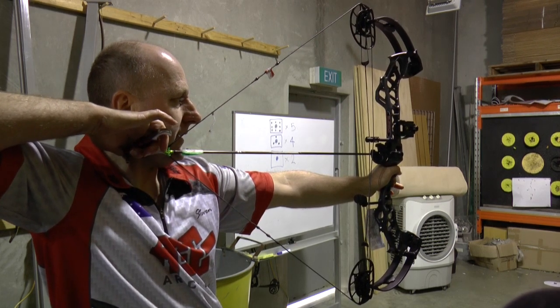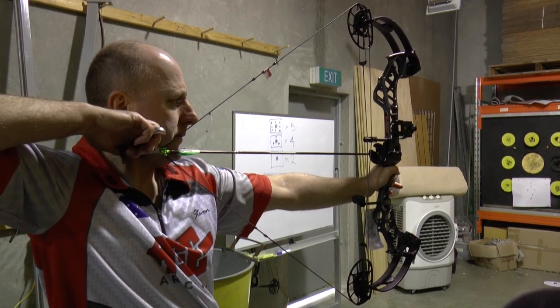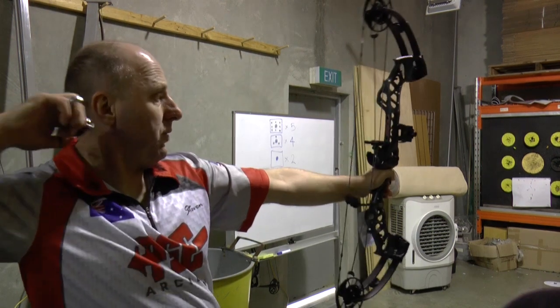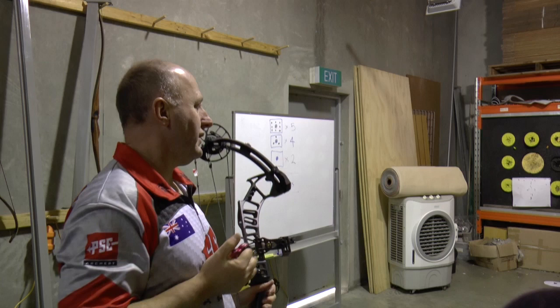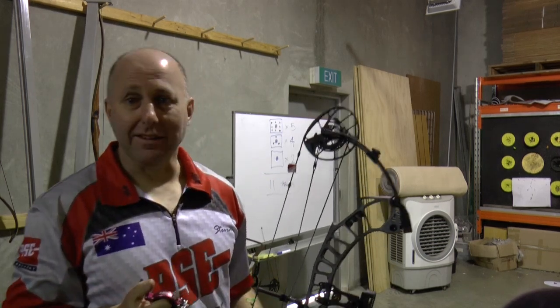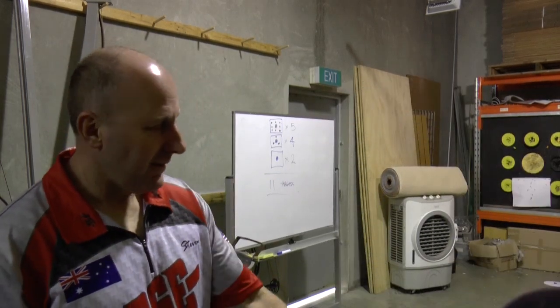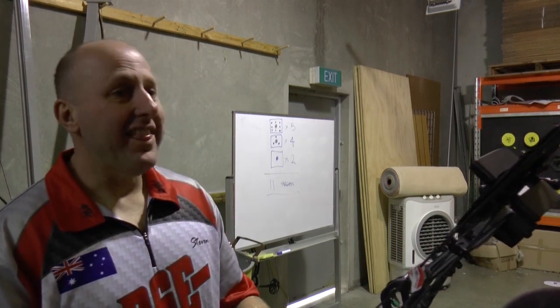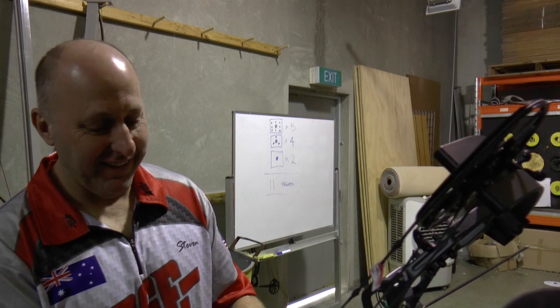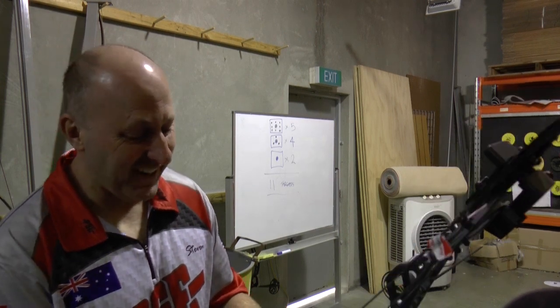Once I'm back here it's easy. That is fast. That is fast. It's really fast.